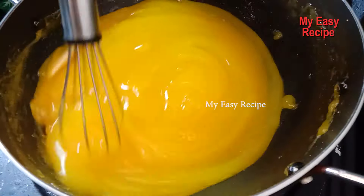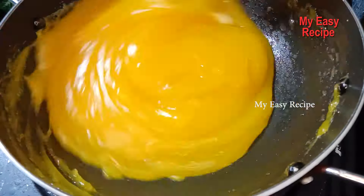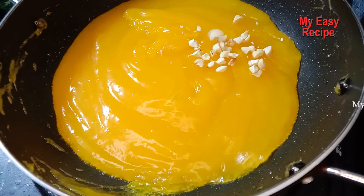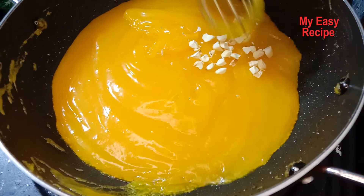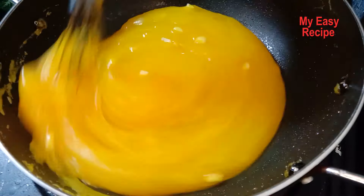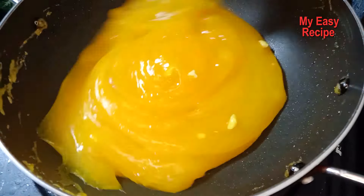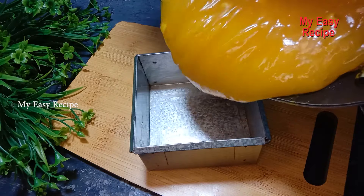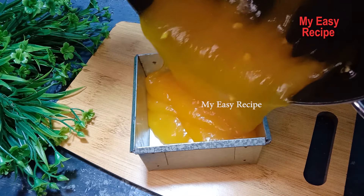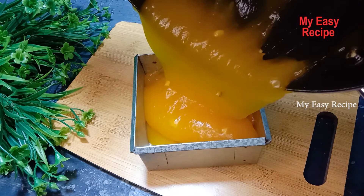This is the same thing as you can do. I will make a little more like this. If you want to make it possible, you will need to set the leaves and add the leaves.